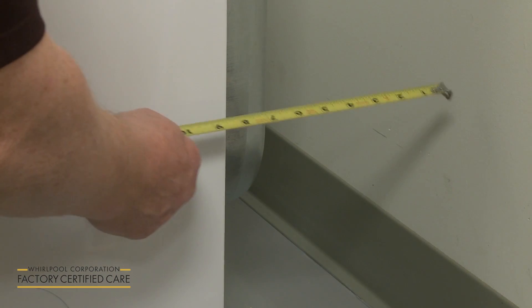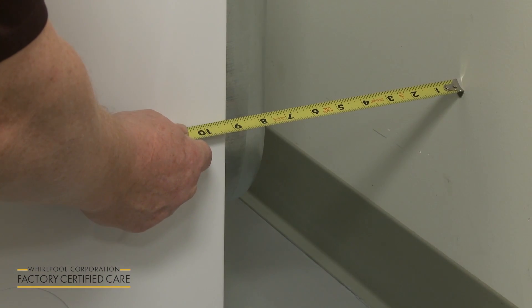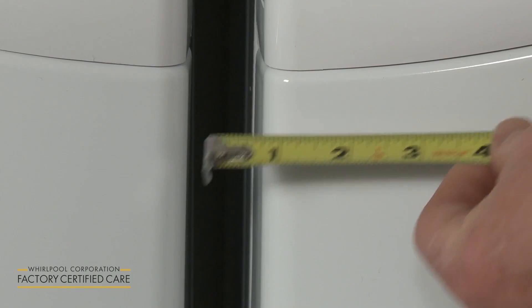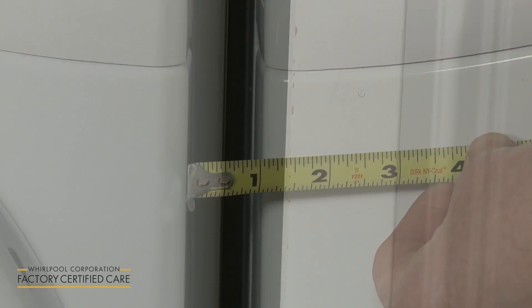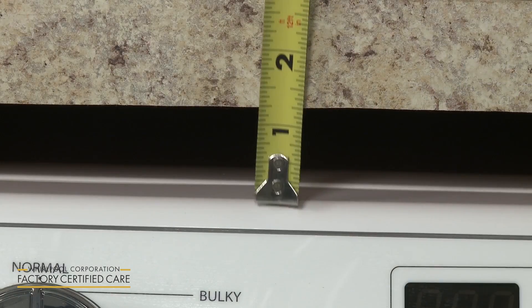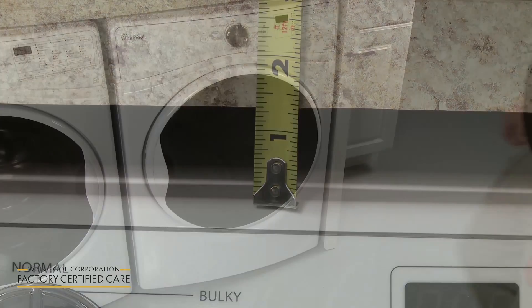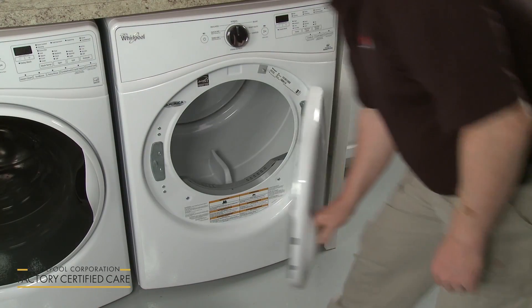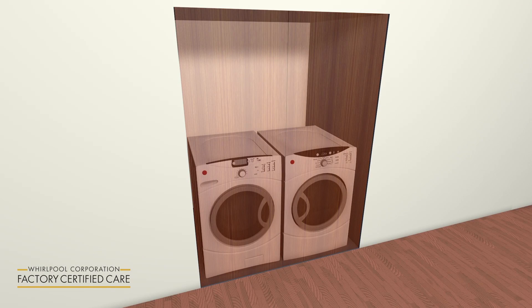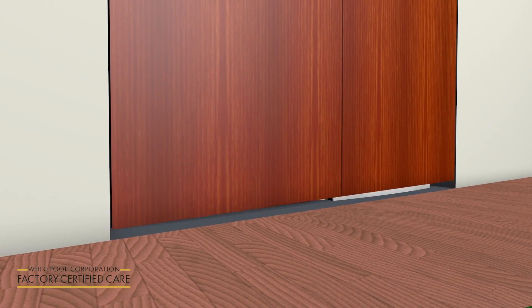The rear of the appliance should be positioned no closer than 5 inches from the wall. If installing the dryer in a cabinet or closet, allow for at least 1 inch of space on the sides and top of the appliance. There should be enough space to allow the door to fully open. If a closet door is used, the door should be louvered or space left at the top and bottom of the door to ensure adequate airflow.